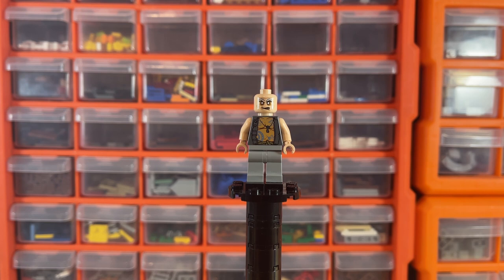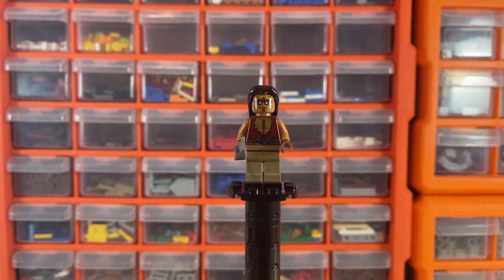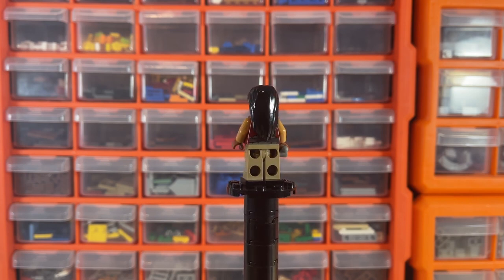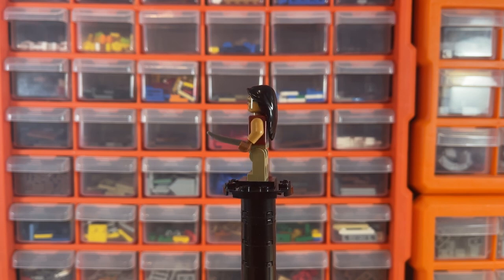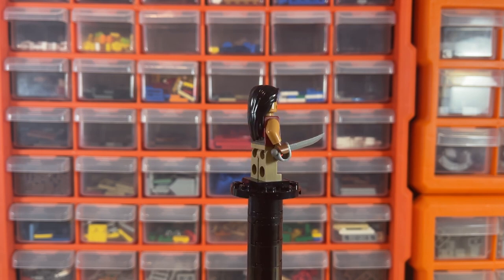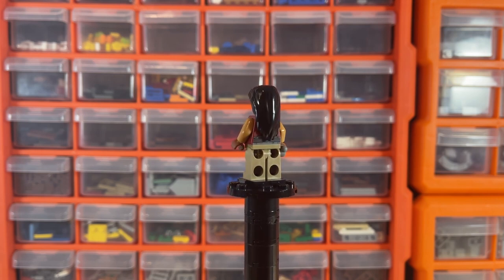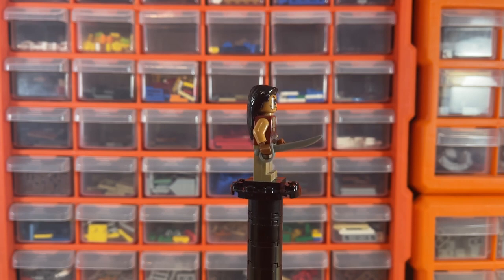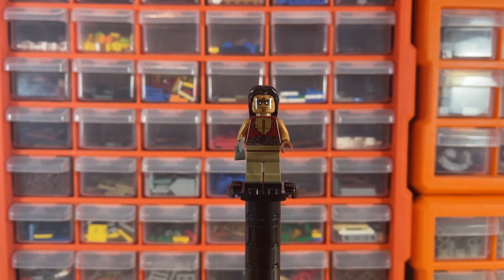This minifigure is called the Yell Mini Zombie — he's not worth a whole lot because he appears in some other pack and also the smaller Captain's Cabin set. That doesn't mean it's a bad figure though — you could really fit him into a Lord of the Rings scene. He's a really cool figure with that long hair piece in black and a cool little torso print.